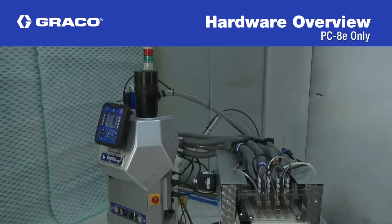In this video, we'll cover the hardware installation for the PC-8E model. This includes the encoder and run-up controller.